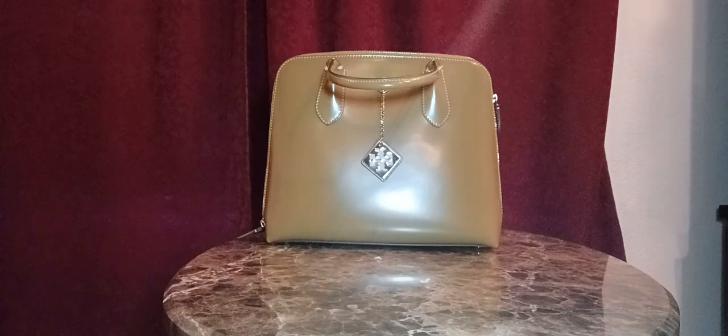Hi, welcome to Lone Star Mimi. Today I have another Tory Burch handbag. This is the Swing Satchel. It's new for this year, Spring Summer 2023. It's another beautiful handbag.